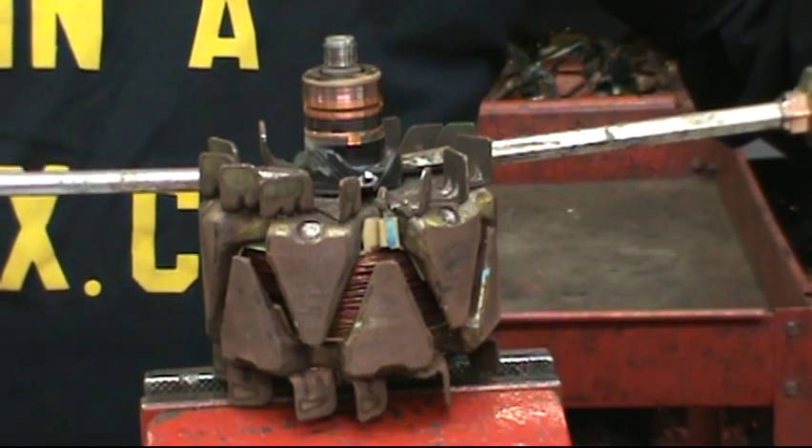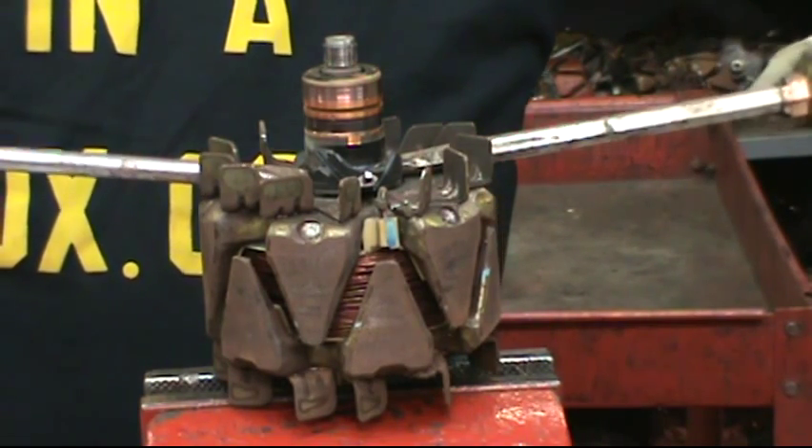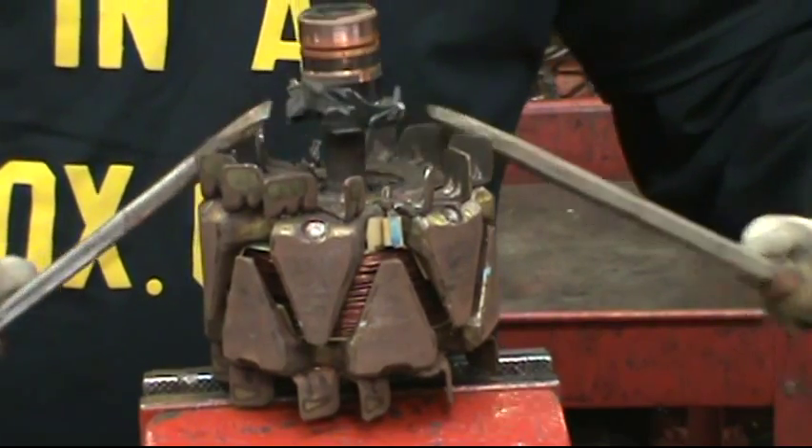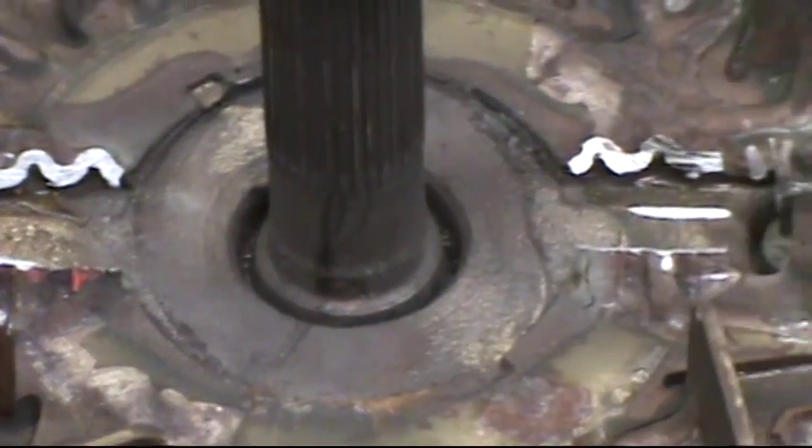Tap two screwdrivers 180 degrees apart underneath the openings and pry up to remove the slip ring. Here's a shot of the rotor with the slip ring removed and cleaned away.